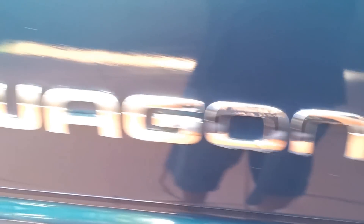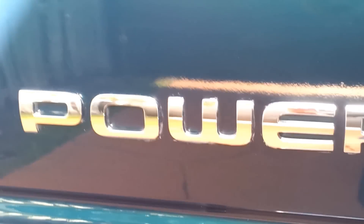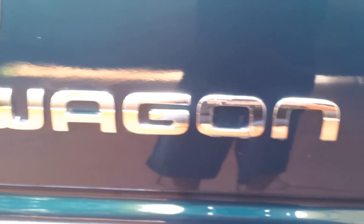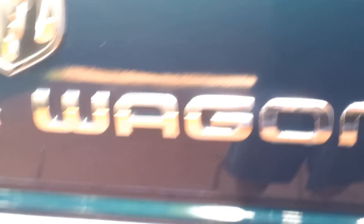Since I did convert it to a Power Wagon, I bought the Power Wagon emblem — it was $159. At the bottom, I added two strips to the tailgate: one thick one and then one at the very edge. Came out pretty nice.